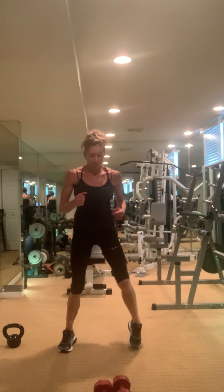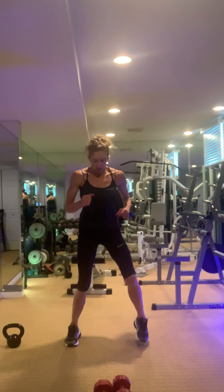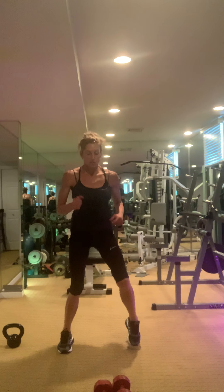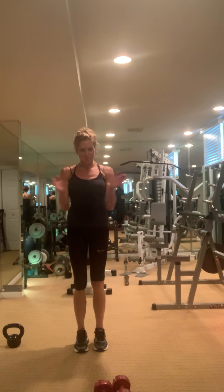Just keep moving — doesn't have to be crazy. We're just resetting, getting ready for our final round. Super job — pick up those weights.